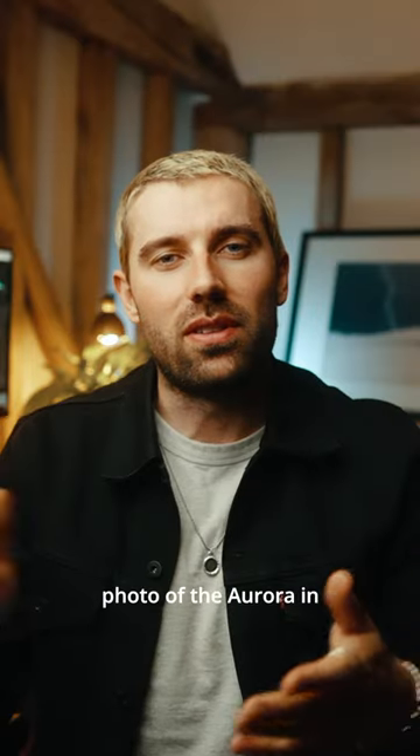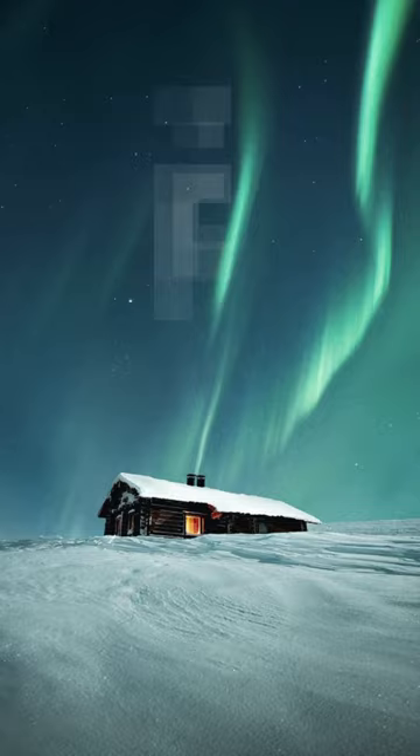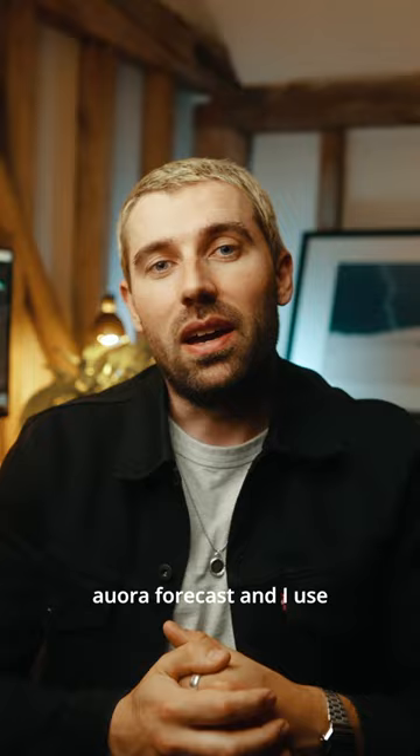How I captured this photo of the aurora in Finland last year. In terms of planning, I used my aurora forecast app and I used Photo Pills.